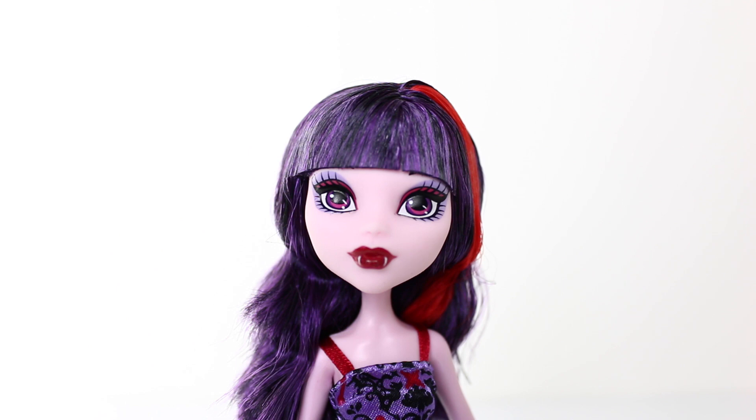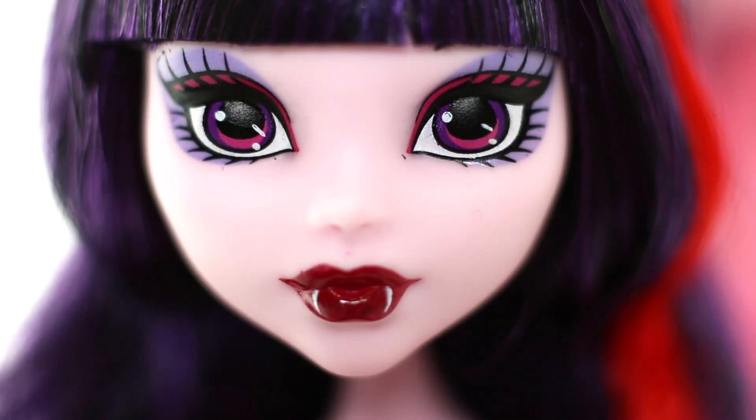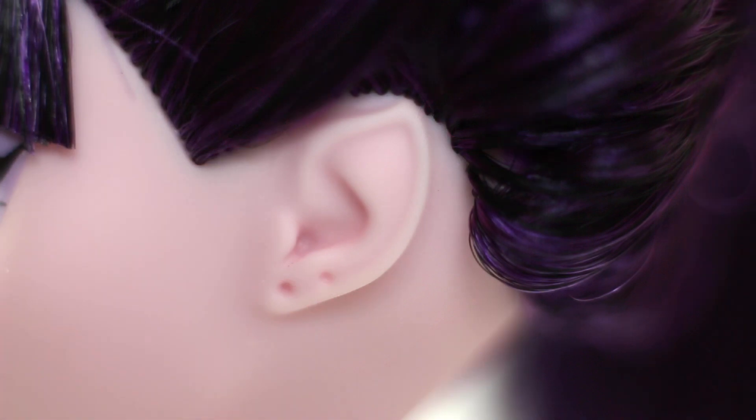We'll now check out her features. She has light pink skin with big bright eyes which are also done in a darker pink. She also has fangs protruding out from her lips. She's also wearing pink and purple eyeshadow with dark red lipstick. She's not wearing any earrings but she does have two piercings, and her ears are in a pointed shape.